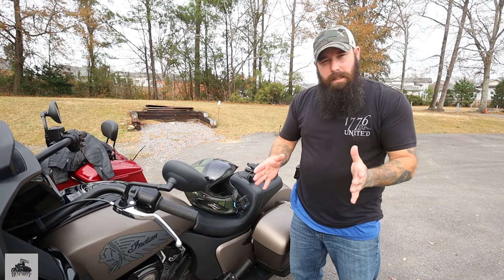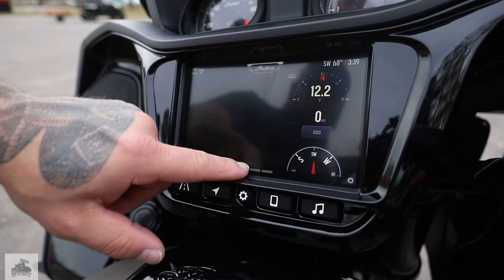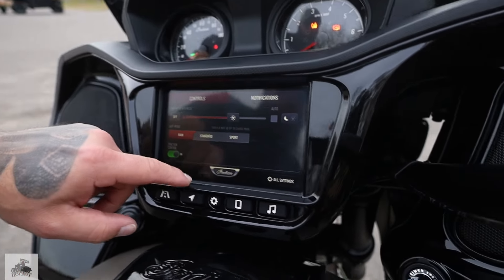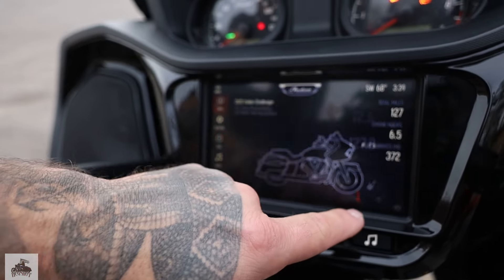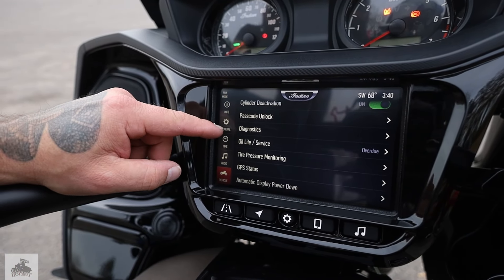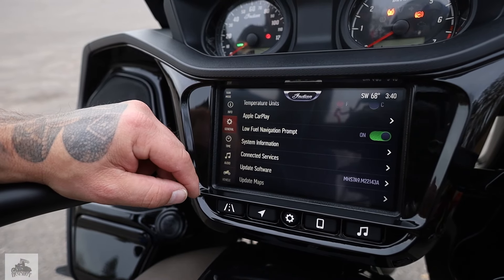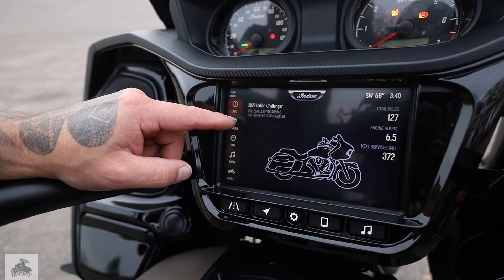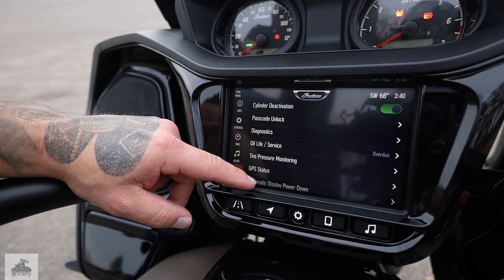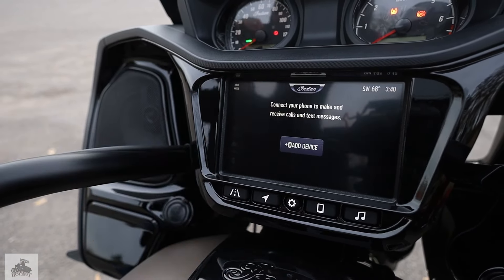Everything on the bike is pretty much the same that we've looked at in previous years. But just to recap, you have the seven-inch touchscreen with ride command on it, a bunch of great features. You have adjustable ride modes, so you can go from sport, touring, or rain modes, which is always really nice. This one comes standard with their technology package or their safety package, which has the six-axis IMU, cornering ABS, regular ABS, and a host of other features for the safety aspect.